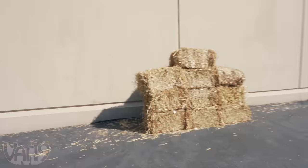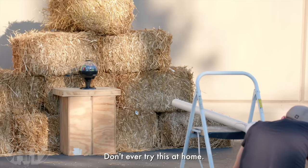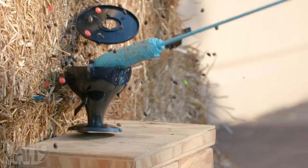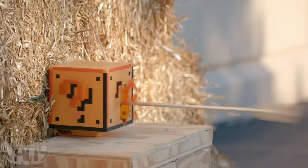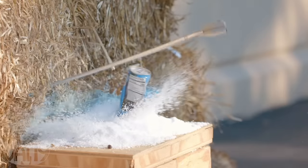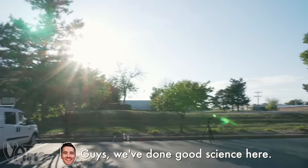I went and got a whole bunch of straw bales. We are testing the dart's power. It's loud. Further testing needs to be done. Bob's still looking good. Guys, we've done good science here.